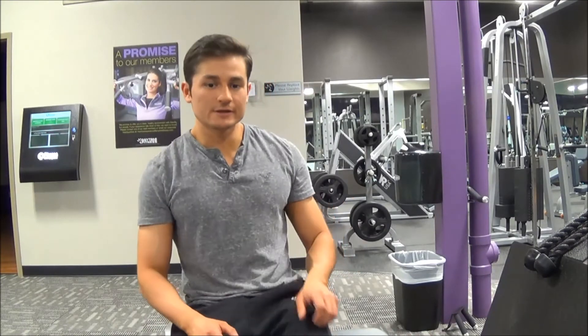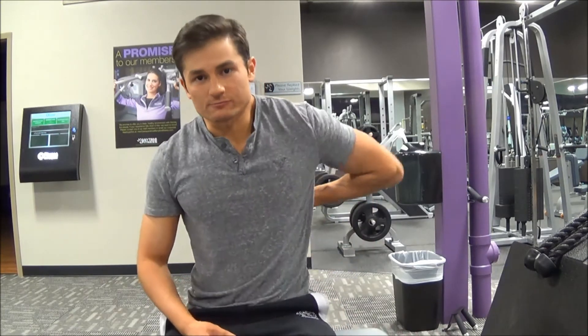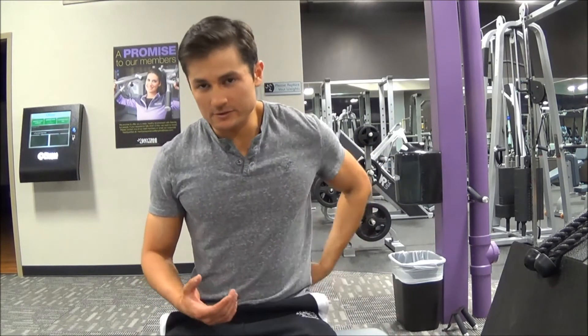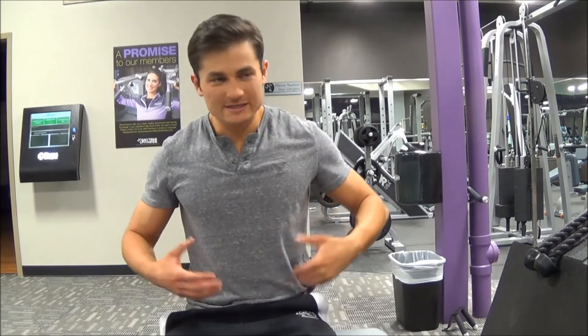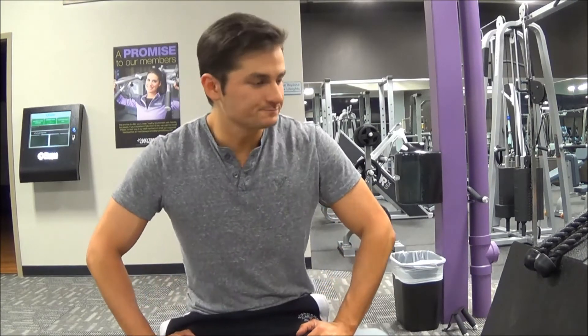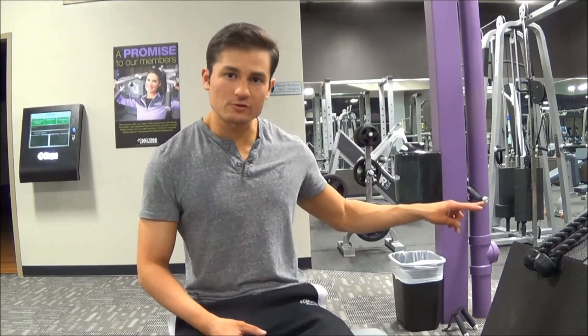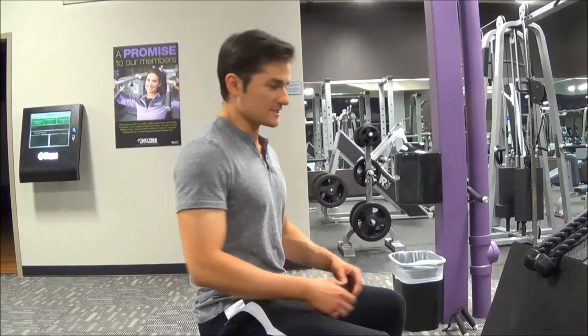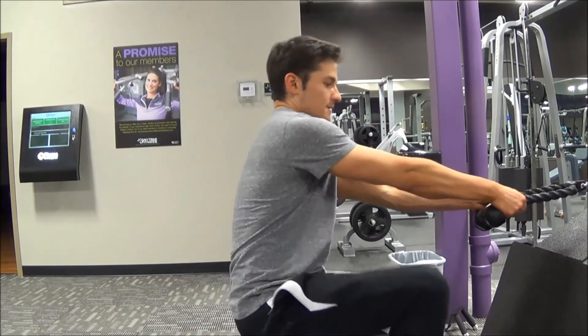The second exercise is the seated cable stomach pull. This one targets more the mid traps — right in the middle of your upper back — though it will involve the lower and upper traps as well. You're going to keep the rope handle on and start in the same position as the first exercise.